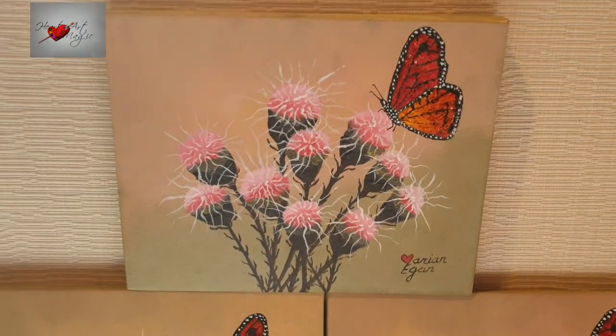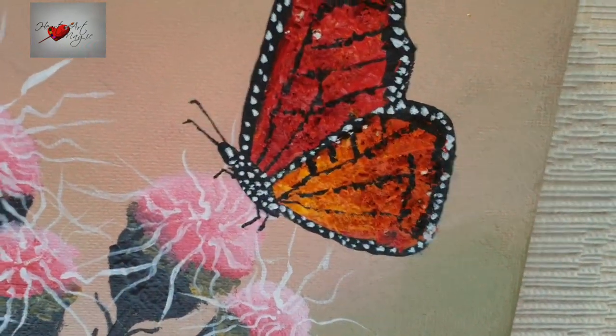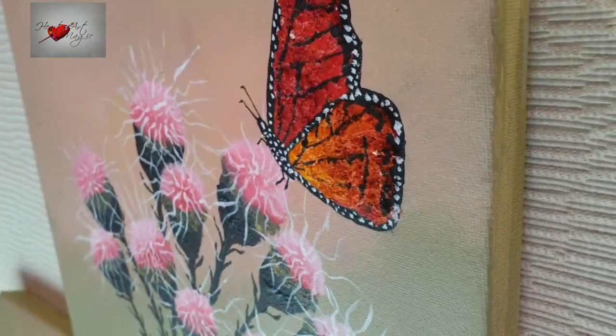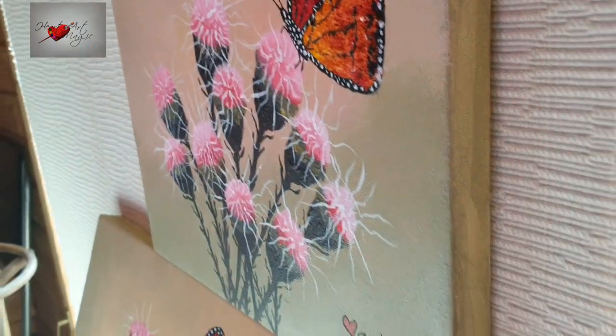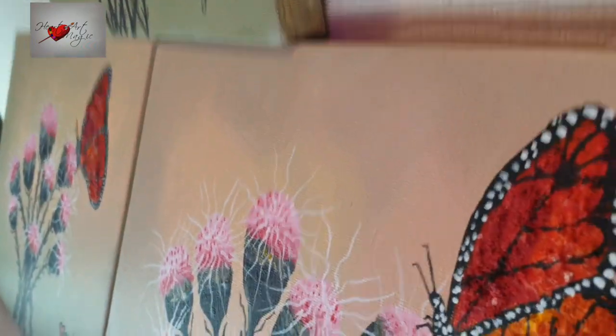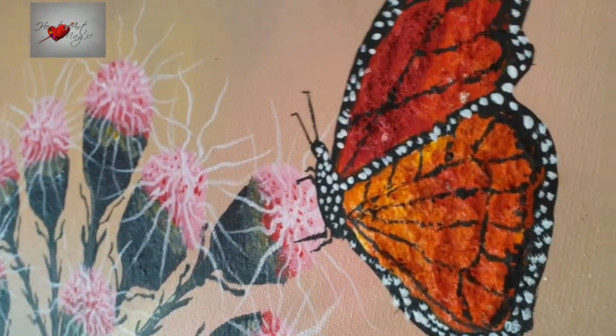This is my memorial painting for my mom, who passed away just a week before Christmas. I've interred her ashes into the monarch butterfly, which you can see here, and there are eight of our children represented.